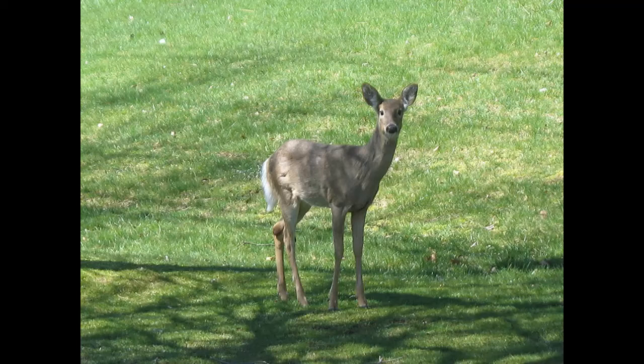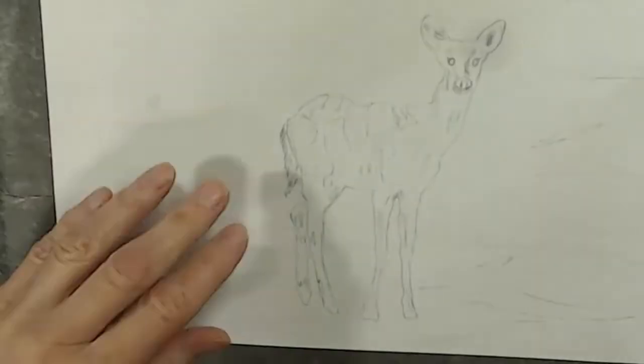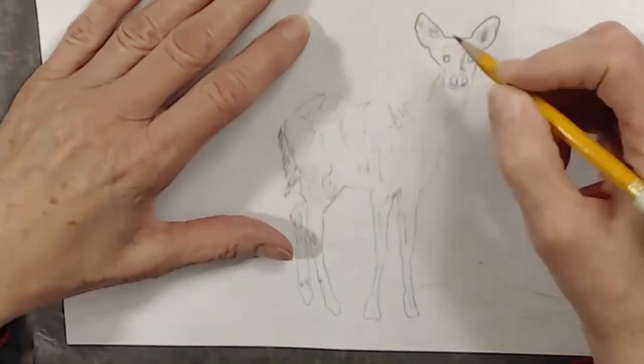Hello everyone, Vicki here with Nature's Best. Today I'm going to be painting a deer for my daughter and my son-in-law's children, and later it's going to be a puzzle.